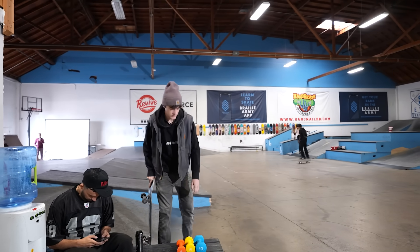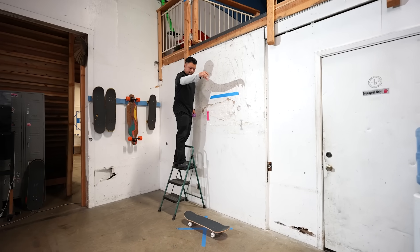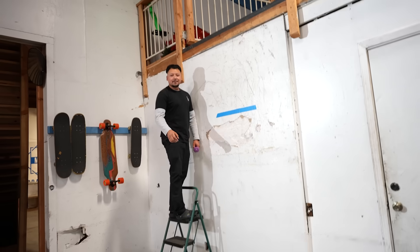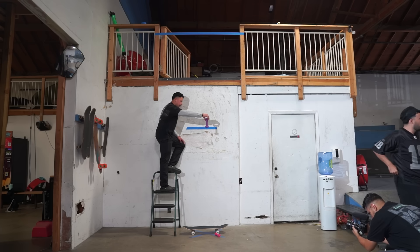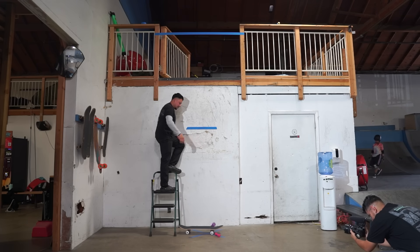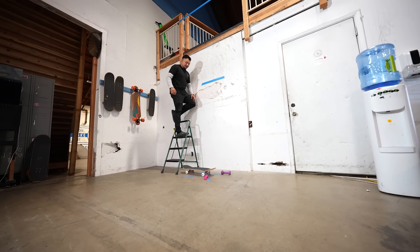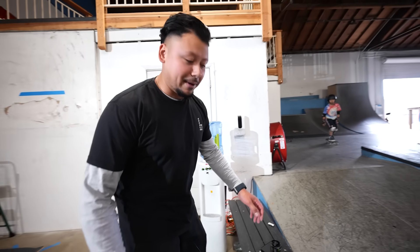Derek's prediction seems right - absolutely nothing. One pound from six feet didn't even flex the board. Three pounds from six feet - three, two, one, drop - absolutely nothing happening. Not even a little scratch. The weights are literally bouncing further away. Let's go to five and seven pounds.